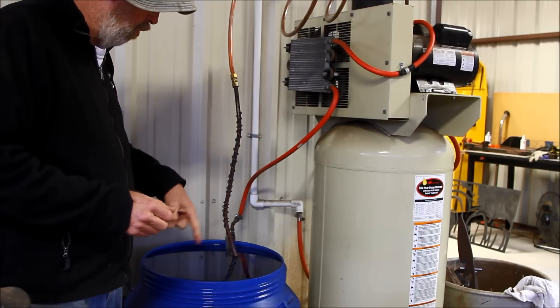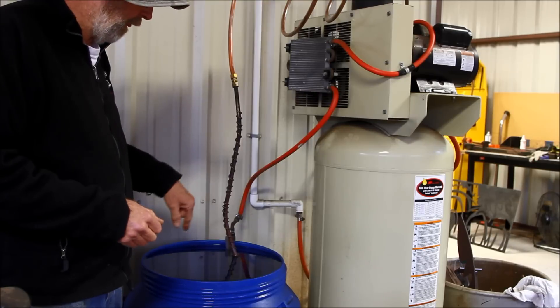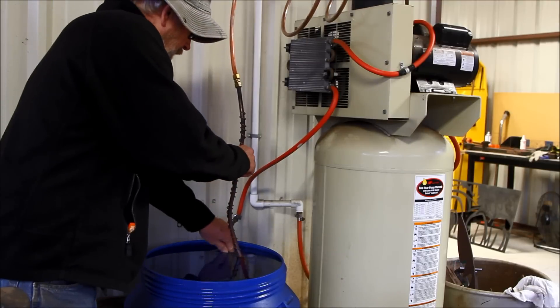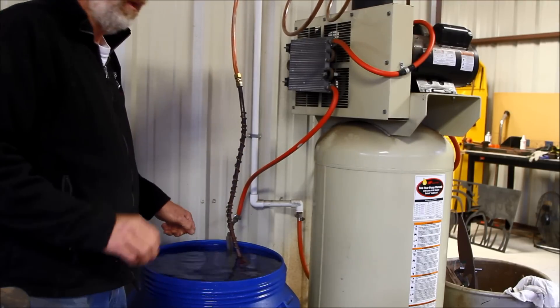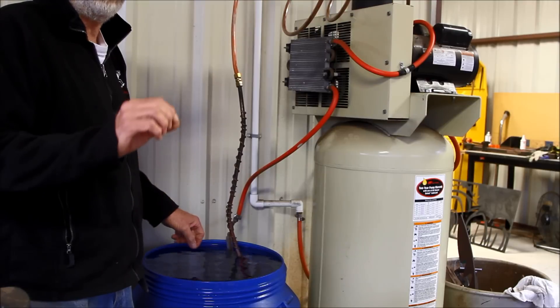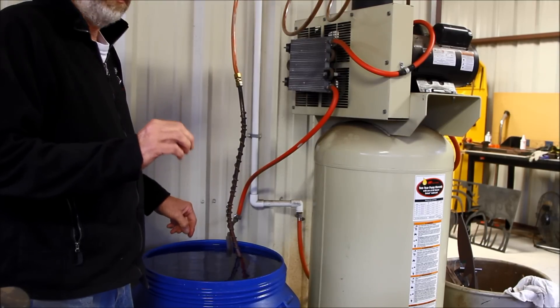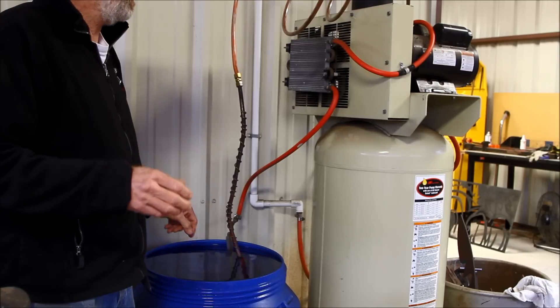Just one word of warning: when you run your copper tubing in there, make sure it's not touching any other parts of the copper tubing, because a little bit of vibration will make a little pinhole in your tubing and start leaking air.